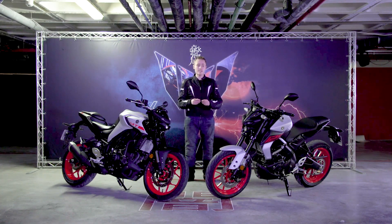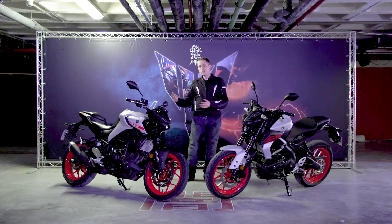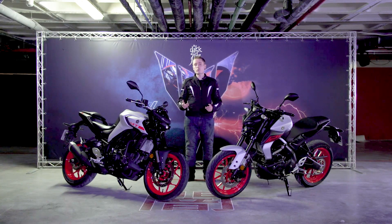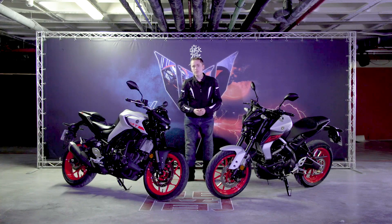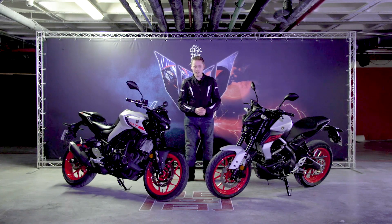The range comprises the MT125, which is your L-plate friendly version, then the MT03 which complies with an A2 licence. Moving up, there's the parallel twin MT07 middleweight and then the MT09 three-cylinder bike on a full category A licence. From there we've got the full-fat Yamaha MT10 super naked range.